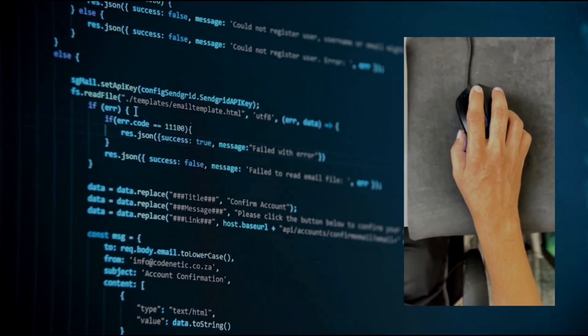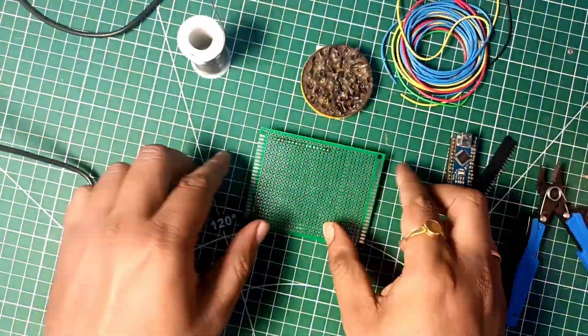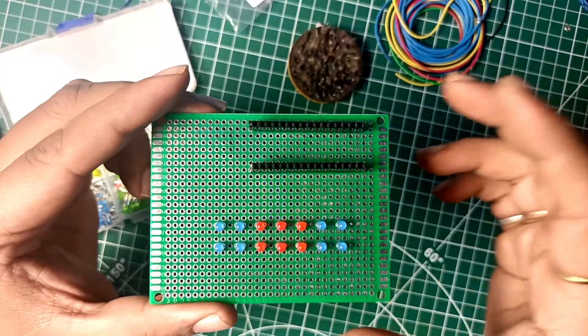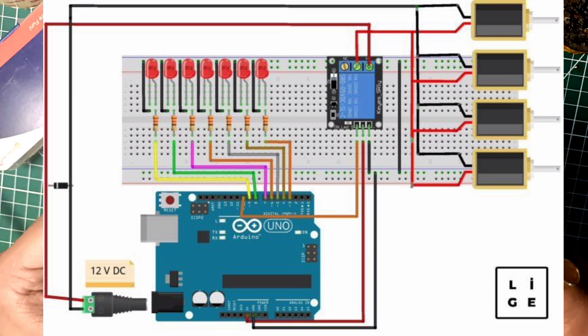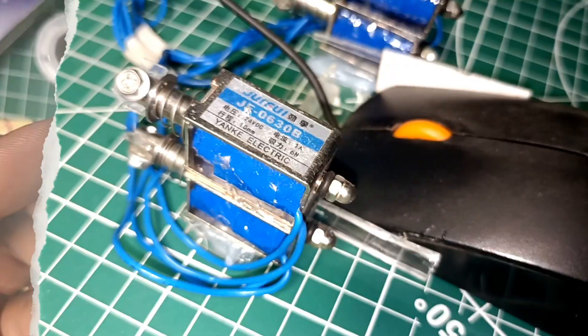So let's talk about the circuit diagram first. In this project I have connected the relay module to digital pin number 10 of the Arduino Nano, and I have also taken seven different LEDs connected from digital pin number 3 to digital pin number 9 of the Arduino Nano. These LEDs will blink according to the recoil of the solenoid, which adds a very cool feature to the project.